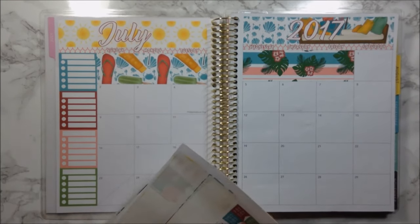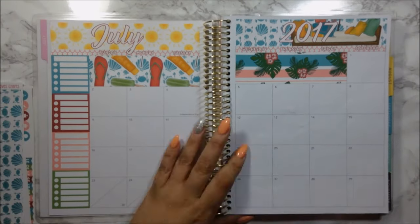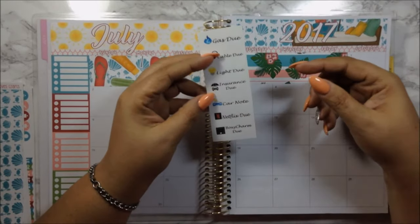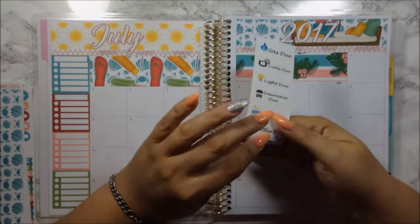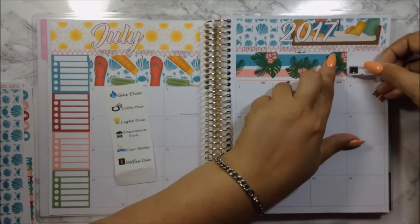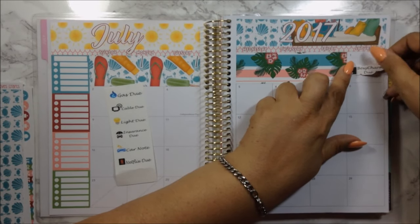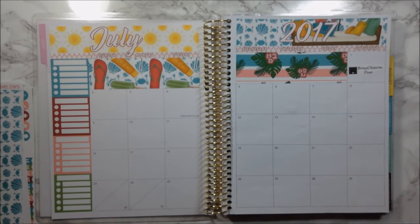Let's go ahead and do this day by day. I'm going to pull out these stickers — I did these for myself — and I'm going to put my Boxycharm sticker down here. I didn't do anything else on the first, because I started taking notes after the fact.